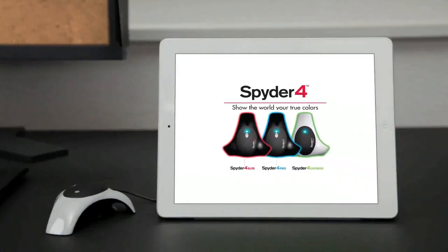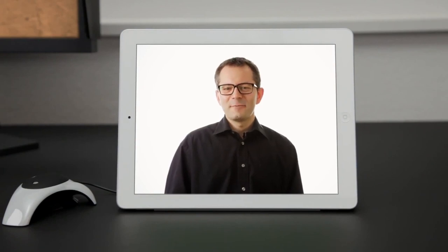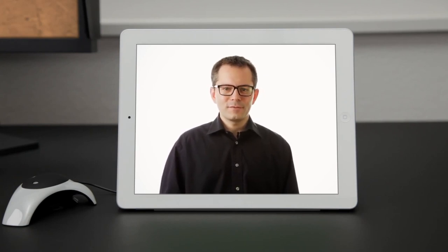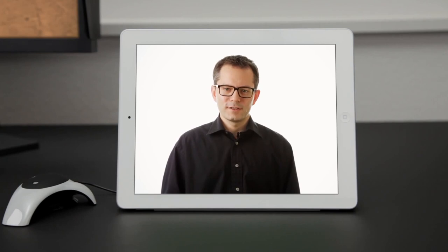Spyder 4 by Datacolor. Hi, my name is Klaus. I work at Datacolor and I'm here to introduce you to the Spyder 4 Display Color Calibrator — designed for photographers, designers and creative professionals that need the highest level of color accuracy when viewing images or video on their monitor.